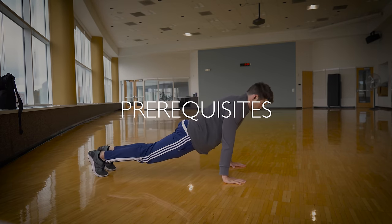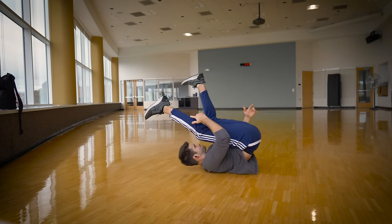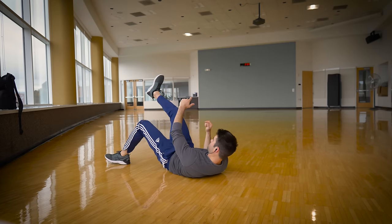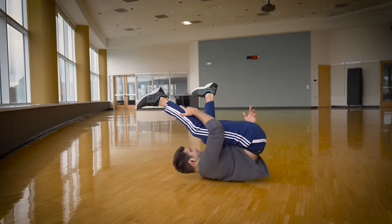To learn windmills, you don't really need any prerequisites other than being in general shape and, in my opinion, a simple backspin. But we're going to learn a simple backspin right now because it's one of the steps in learning a windmill. So let's get started learning windmills.